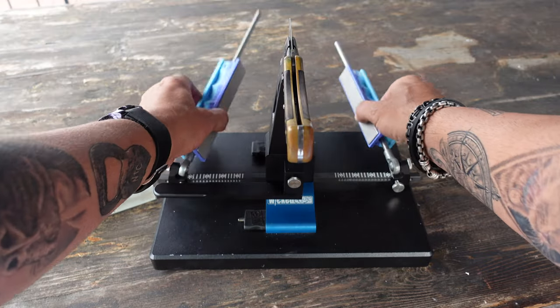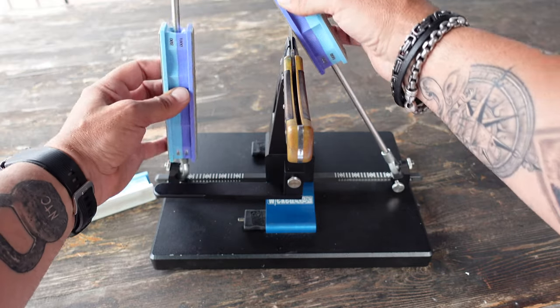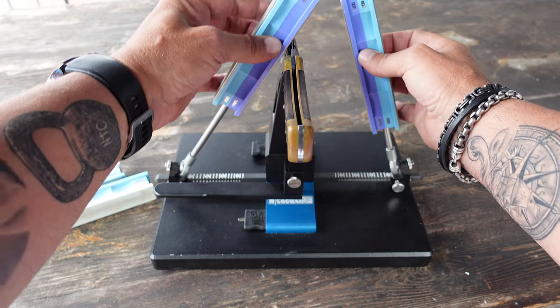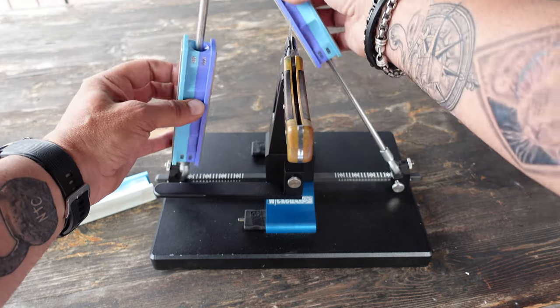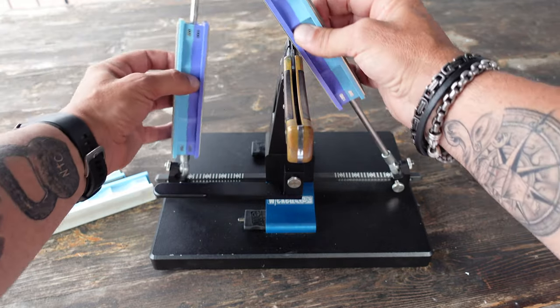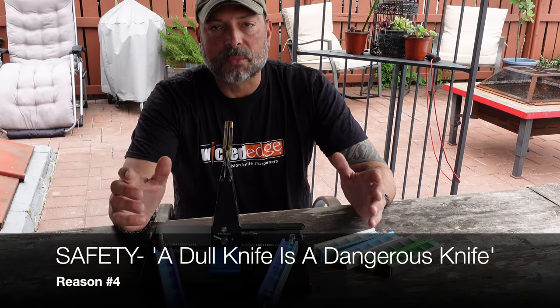Number three: sharpening your knife is a form of meditation — at least for me. As I get into the sharpening process, the sounds and even the smells of certain stones I'm using basically put me in the zone, focused on the task of getting a sharp edge on my blade. When I spend those 15 to 20 minutes a week sharpening my blades — whether for the kitchen or the field — I feel a sense of calmness. That is the meditation sharpening your knife brings, especially when using a system like this Wicked Edge, which has its own sounds and tunes you kind of get lost in.